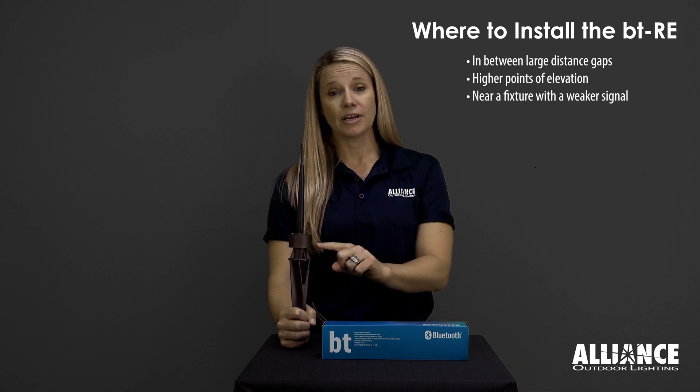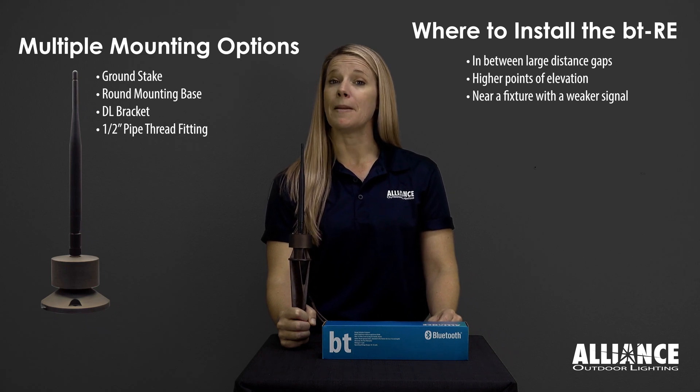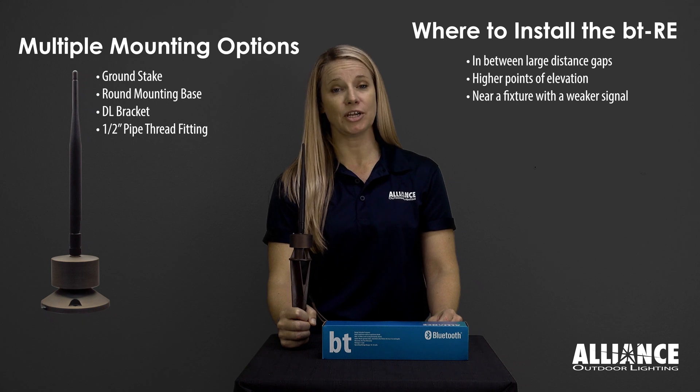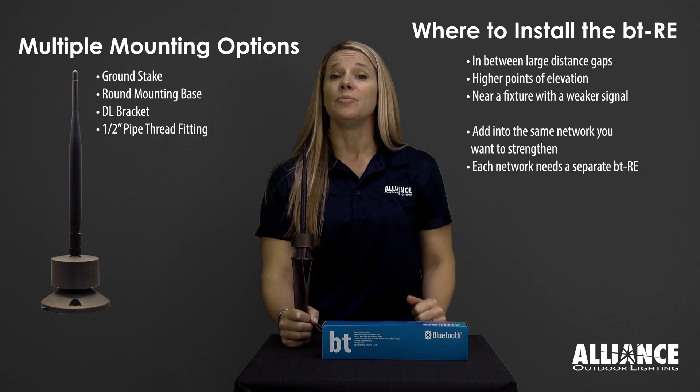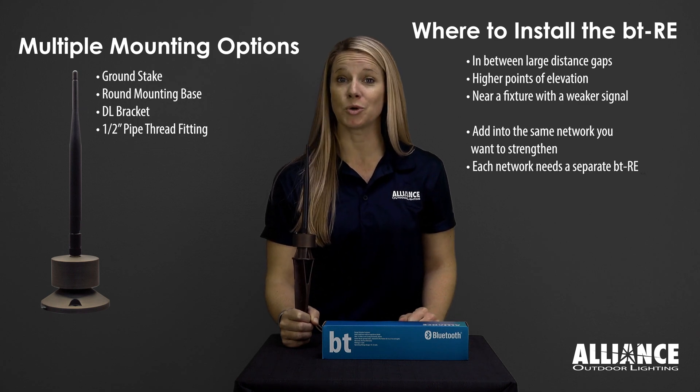The BTRE comes on a stake; however, you can remove that stake and put it on a mounting base so you can mount the BTRE at higher elevations. Just remember, the BTRE must be added to the same network as the fixtures that you're trying to control.